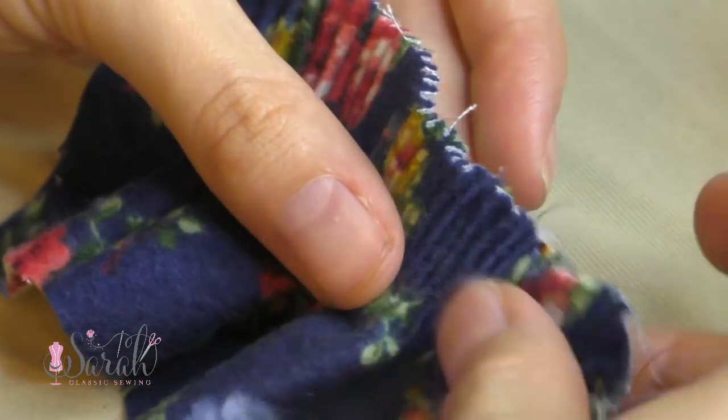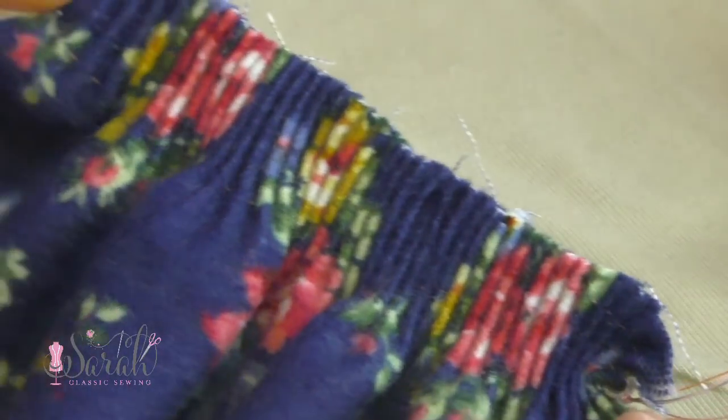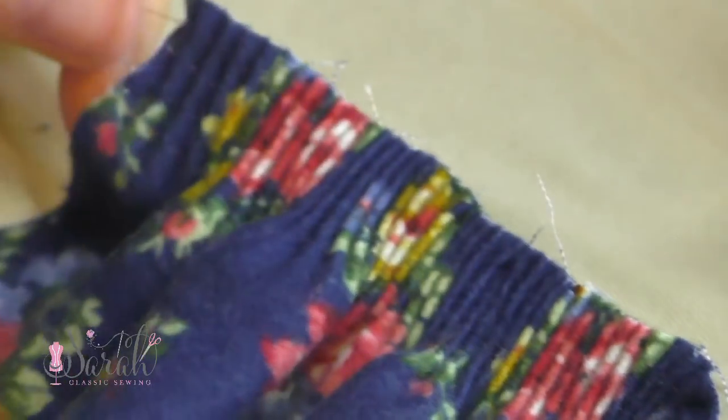Now there really isn't a right or wrong way to adjust your pleats, although in my personal opinion, I think that too tight makes it difficult to pleat and personally I don't like that look, but it is sewing so you do you.